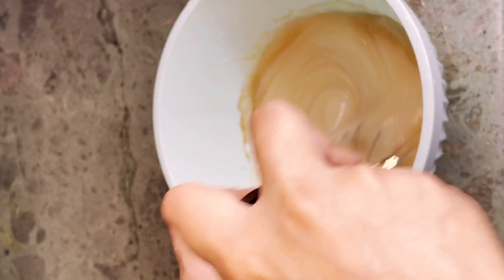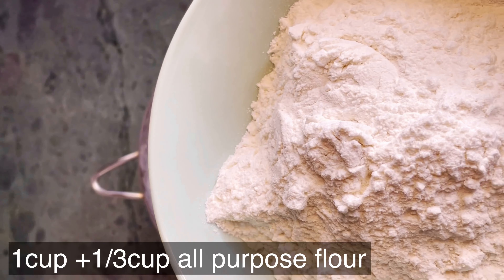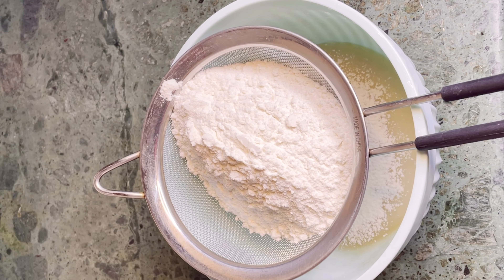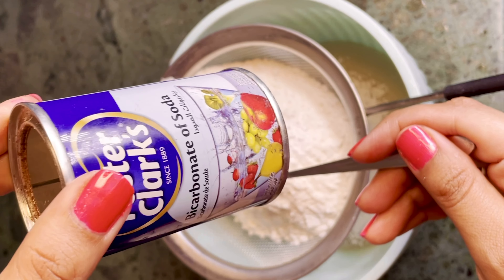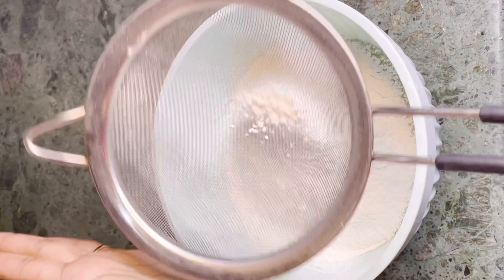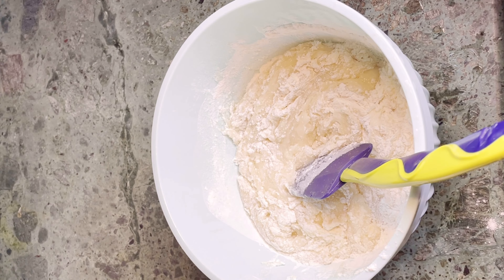Now I will add one cup plus one third cup of flour, along with one teaspoon of baking powder. Mix them well, then add half a cup of milk.